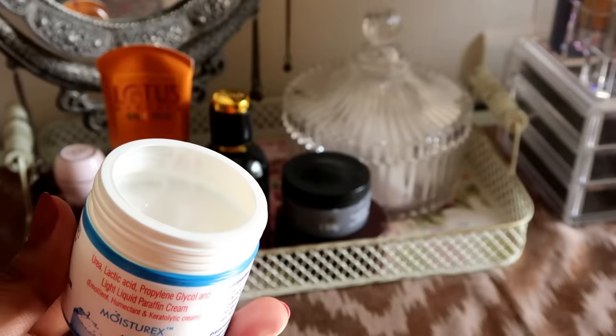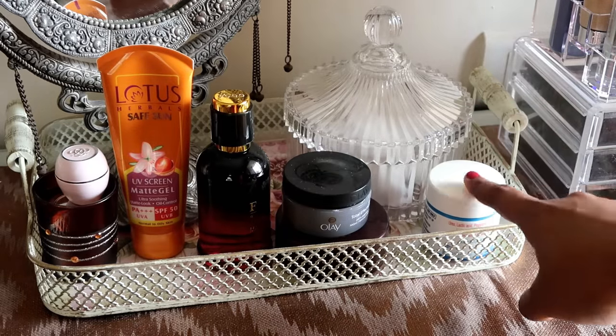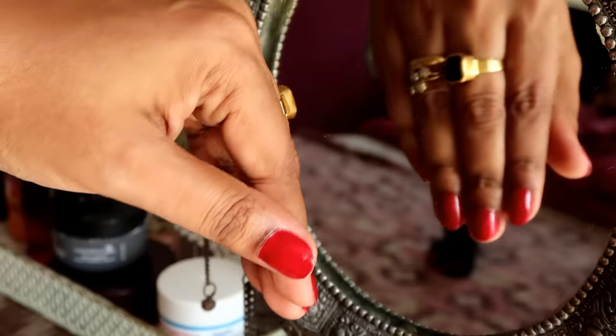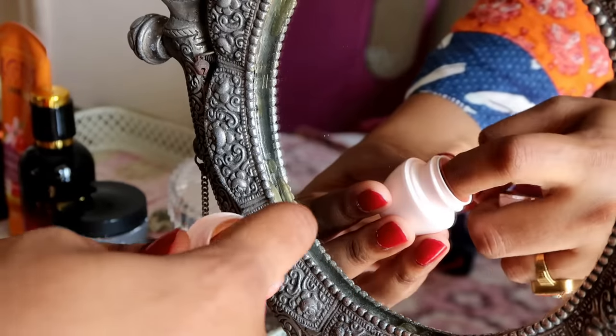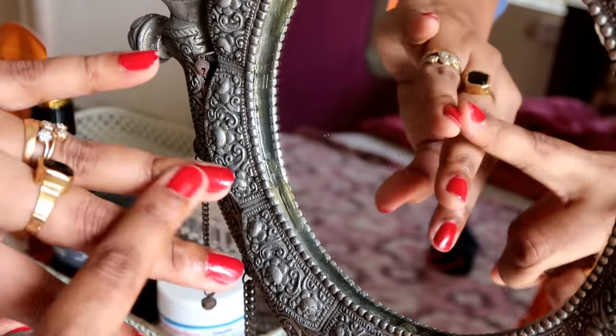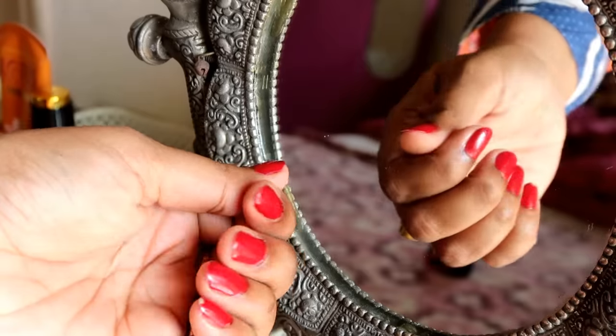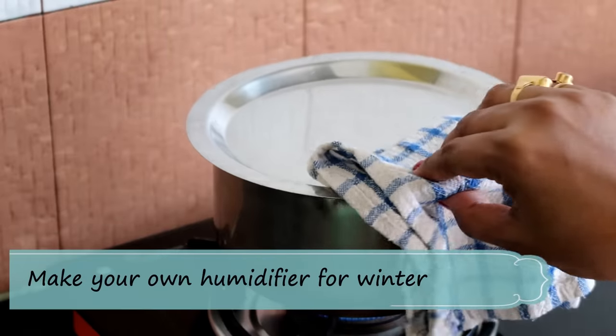There are a lot of other creams in the market — you can try whatever suits you, but this cream suits me very well. Hack number five: use lip balm as cuticle cream. In winter, we use lip balm innumerable times, so whenever you are applying it on your lips, make sure to apply it around your fingernails too. It will keep them moisturized throughout the day.